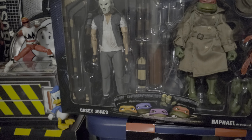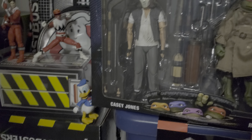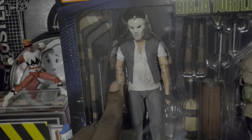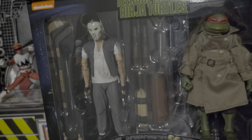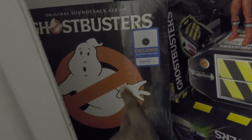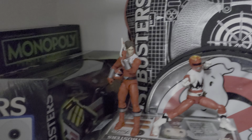I got two because I don't know which one is gonna have the best articulation. Look at those ugly elbows — I don't know which one's gonna have issues, so I got two just in case one didn't work out. I also bought this record even though I don't have a record player.